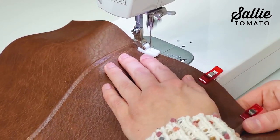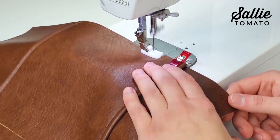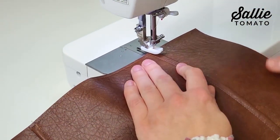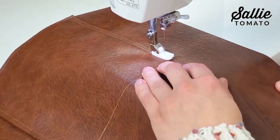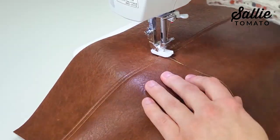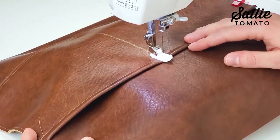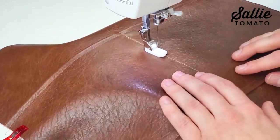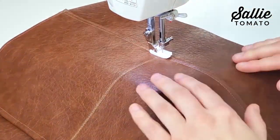Start by sewing the right side of your pocket in place an eighth inch from the edge, then pivot to sew across the bottom an eighth inch from the edge. When you reach the vertical line on the pocket, pivot and sew along the line up to the top folded edge. Pivot and sew back down just next to your first line of stitching, then continue sewing the rest of the pocket with an eighth-inch seam allowance.